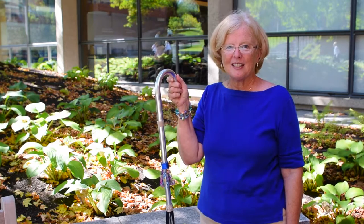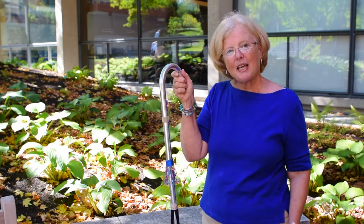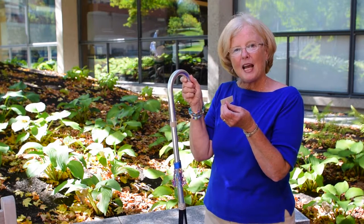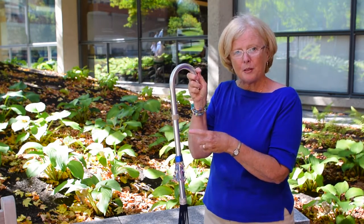Hi, I'm Granny Jo. Today I'd like to show you how to add Kabling to your cane. You're going to begin by taking the velcro strip that has the adhesive backing. Determine where on your cane you want to put your Kabling.